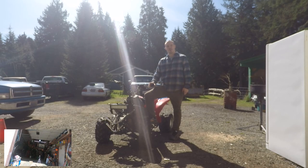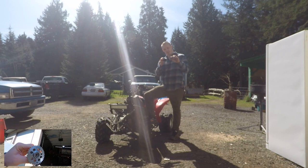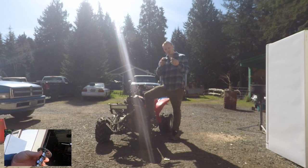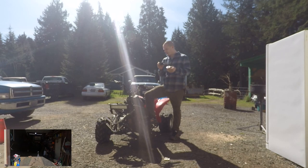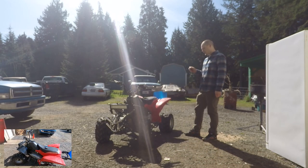Hello viewers. Today we're going to try installing an A9 camshaft into a scooter that somebody left in my driveway one day.